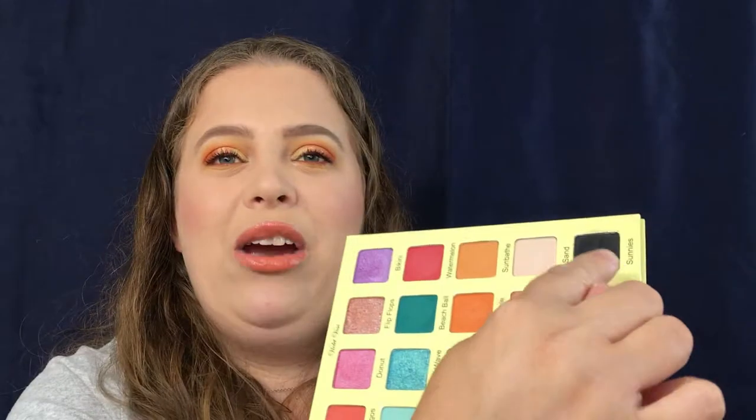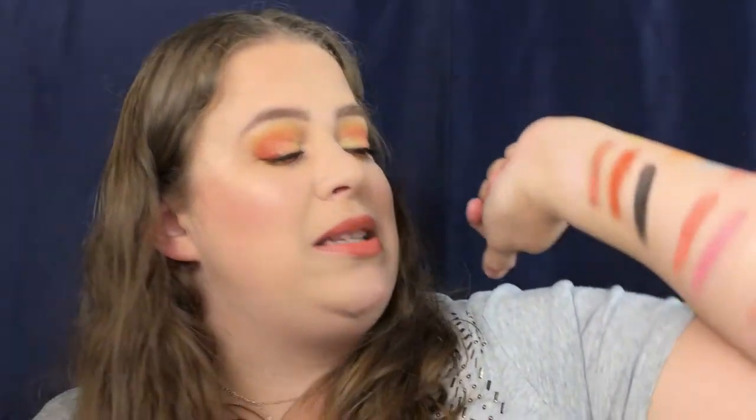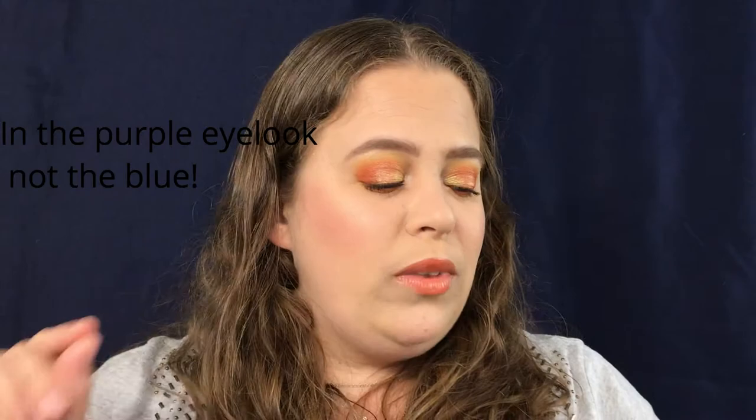This black shade has got to be one of the very best black shades I have ever worked with in any of my palettes. Not only is it extremely pigmented — look at that black, oh my god — it's easy to work with, easy to blend. If they had a single in this shade, I would buy it ten times over. Usually I'm really scared of black eyeshadows because they're very difficult to work with, but I find this one extremely easy. I used it in the blue look I did and I just really like how it worked.